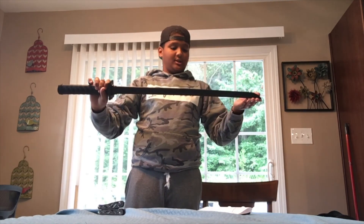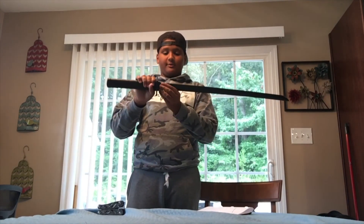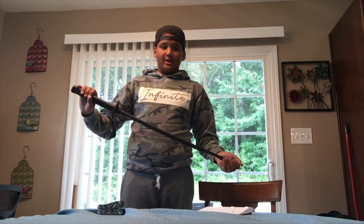This was the new sword review. Hope you guys enjoyed.